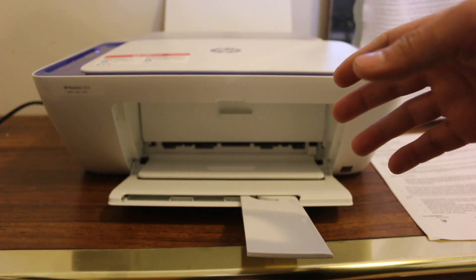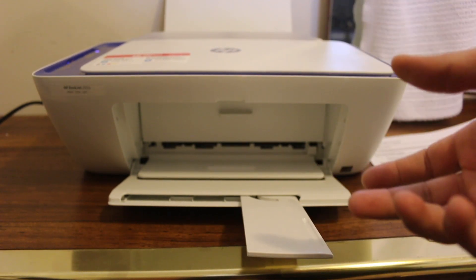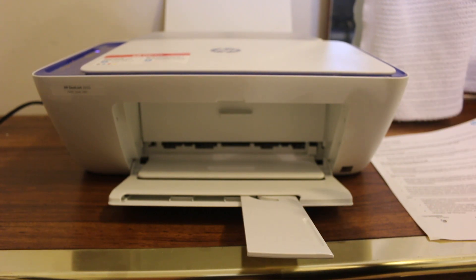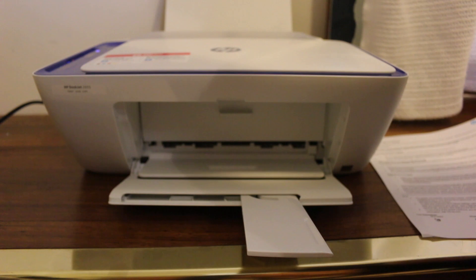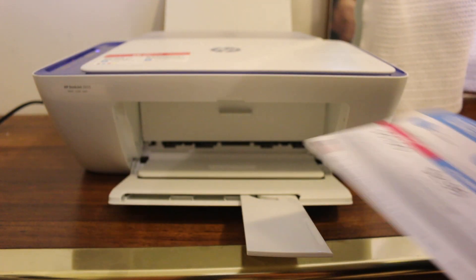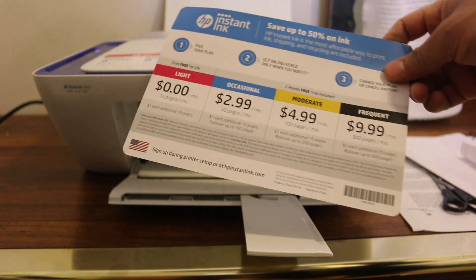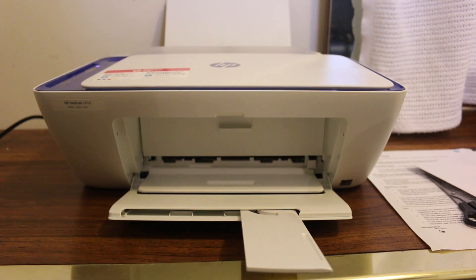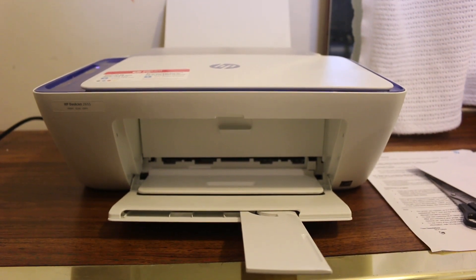You can also connect the printer to your home or office Wi-Fi network to do scanning and printing as well. It's really easy and very affordable. When you buy a new printer you also get discount coupons — once you register your printer you will get ink discounts. Thanks for watching.